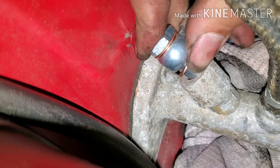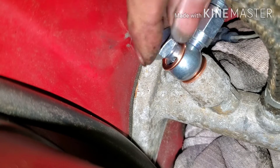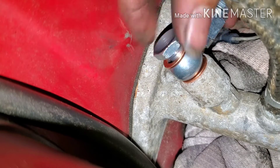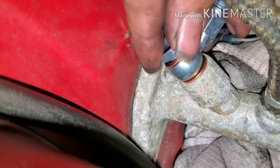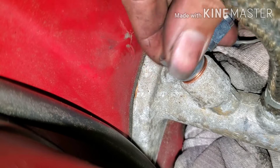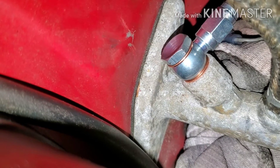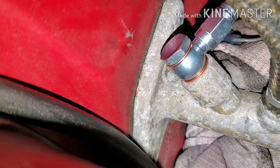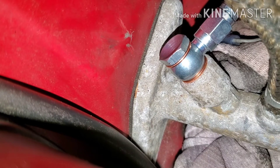I tested it right before this. Make sure it threads in good — try not to cross-thread this, because then you have a horrible time. You'd have to pull out the slave and try to fix that, or get a new one. Well, not the slave — the actual master.